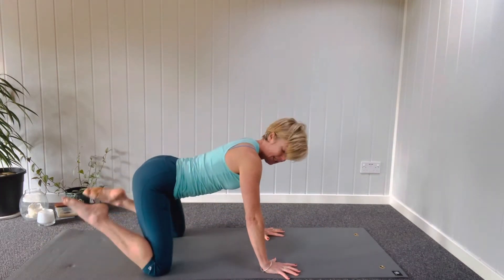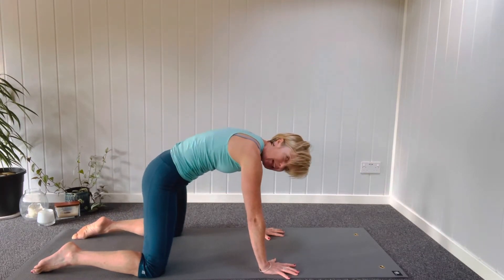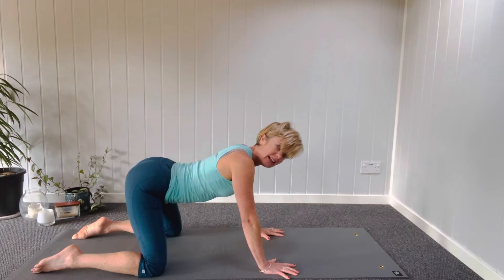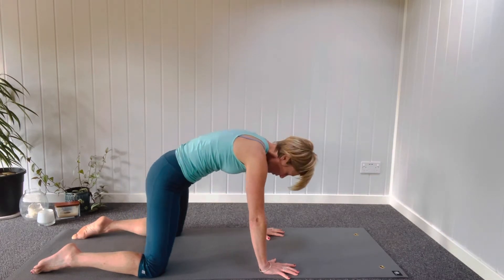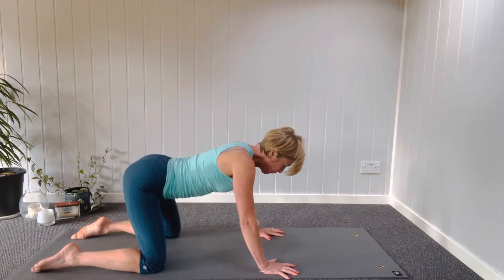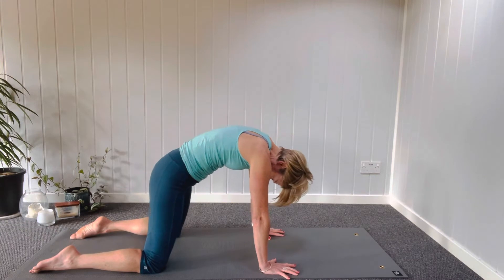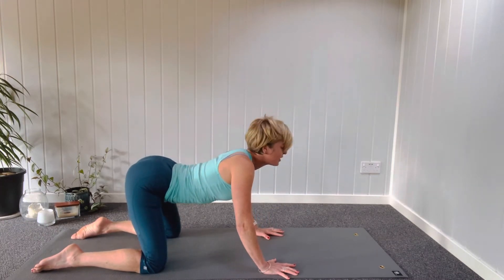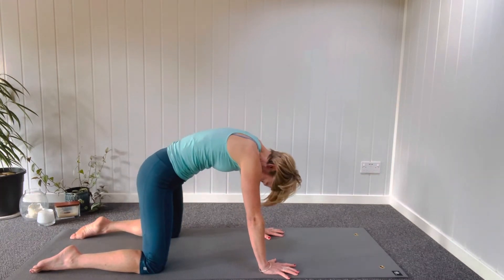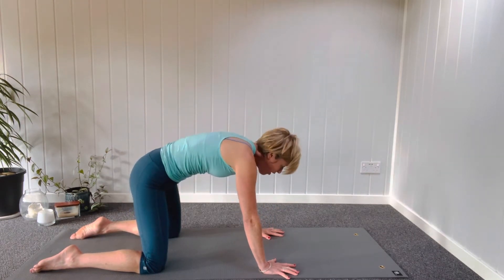Coming up onto hands and knees. Take your feet, press them down to the mat, lift your tail and then tuck your tail under. So you breathe in to lift and you breathe out to tuck. Once you've got the rhythm with your pelvis, start to take the ripple right up towards your shoulders, towards the crown of your head. Lifting on the inhale, tucking on the exhale.